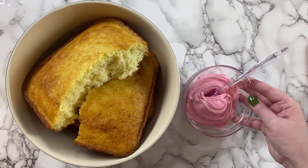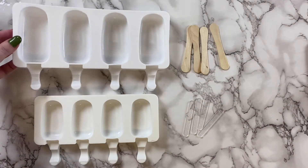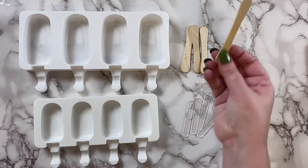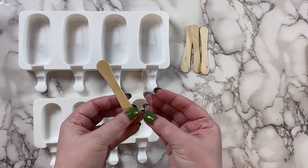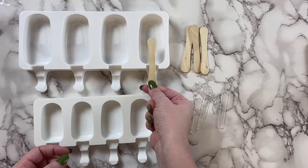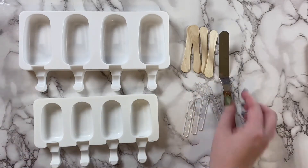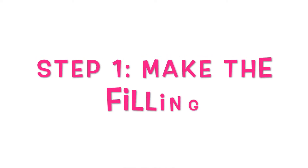You'll also need some of your favorite frosting — you won't need too much. Lastly, you'll need some silicone molds for the cake popsicles. I've got a couple of different sizes here, as well as some popsicle sticks — wooden or acrylic, whatever you prefer. Just make sure the popsicle stick fits in your mold. You'll also need a spatula and some piping bags.